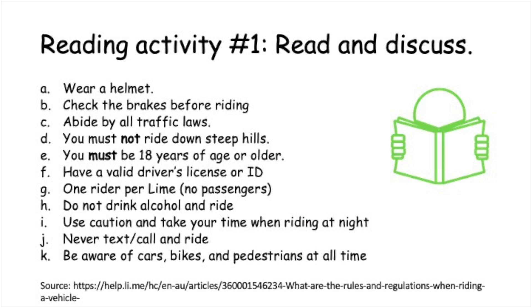Reading activity number one: Stop the video, read the rules, and discuss the rules with a partner.